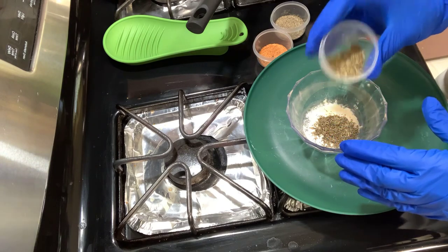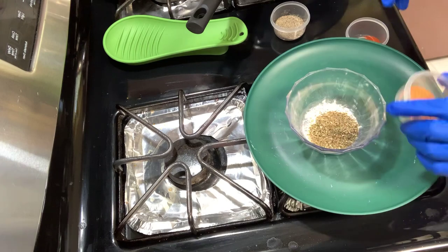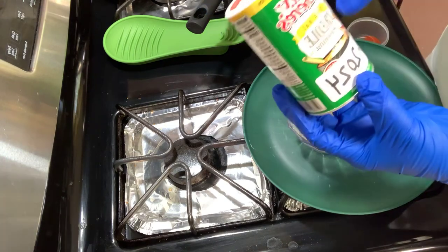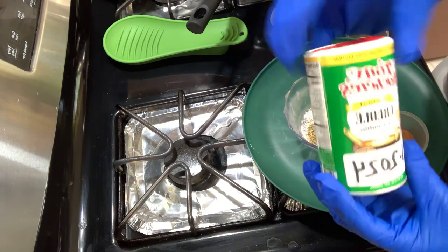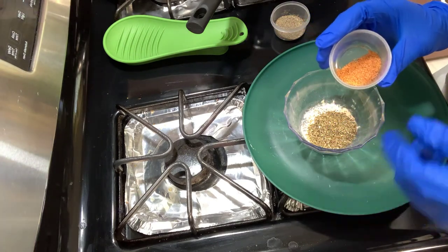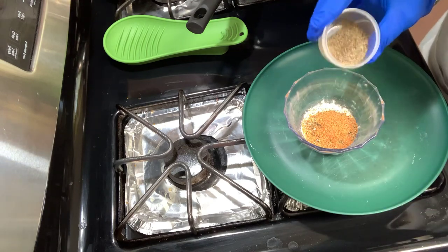One tablespoon of oregano. Now this is something that I add on my own - I add a teaspoon of Tony Chachere's. You can get this at Walmart. I don't get the spicy one - the original creole seasoning. This is what I add to my blackened seasoning and it gives it that mmm - that's what I said, it gives it that mmm.